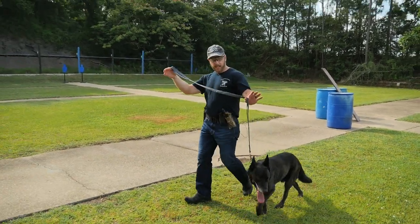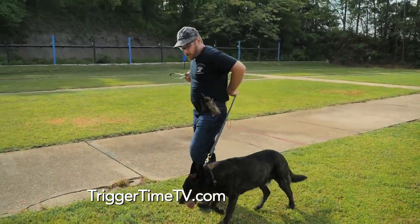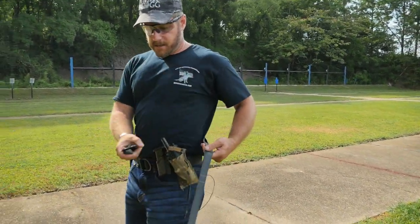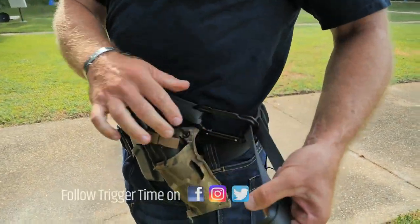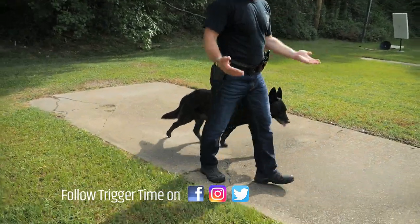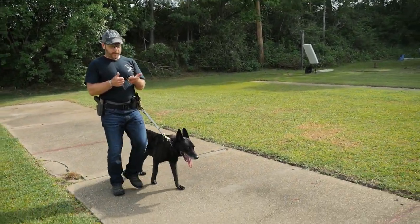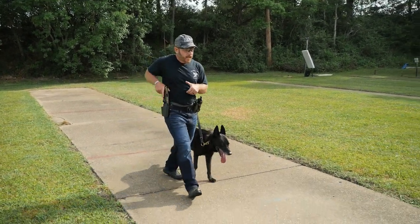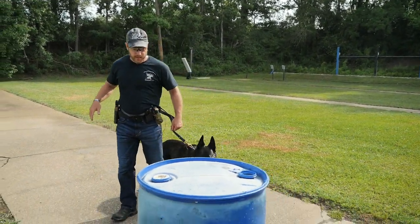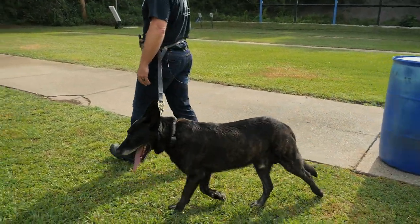The other beauty with the loop leash is it gives me the opportunity that now, whether I'm military, law enforcement, or even a civilian who wants to move around with my canine, I can take this snap link and hook it into my loop system. Notice it goes over my equipment. So if I'm just Joe the Civilian, I can be running, texting on my phone, not paying attention — or if I'm the military or law enforcement guy, I can draw my pistol or my rifle and I've got my animal right here in control. He stays nice and tight.